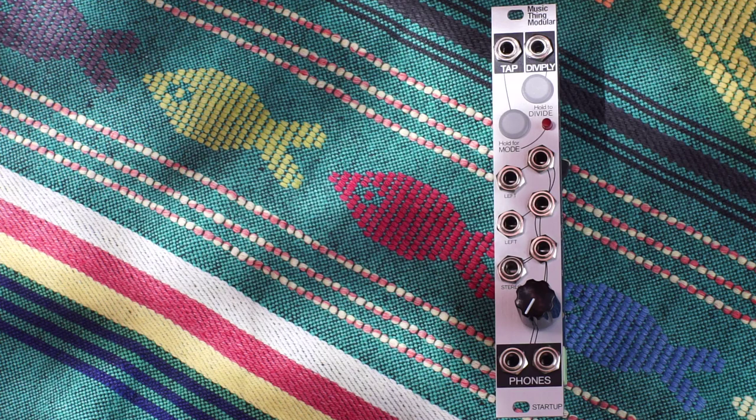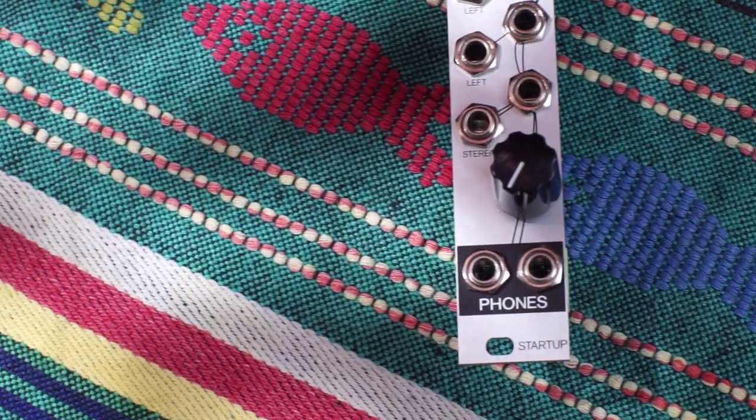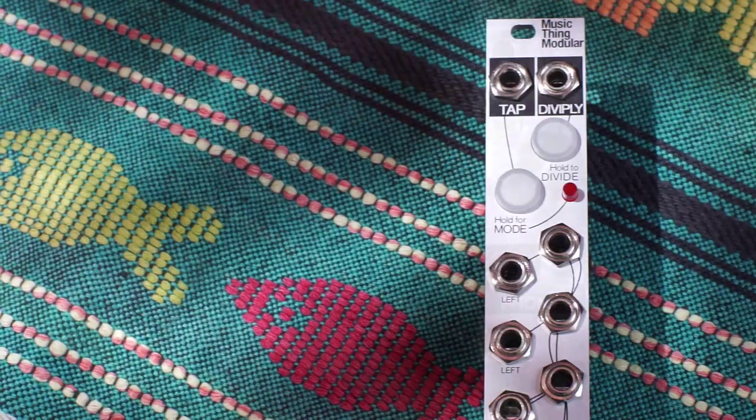Hi, I'm Kinkas and I'm a SynthDIY guy. Today we start a series on easy beginner modules, and none better than the one called Startup to kick it off.